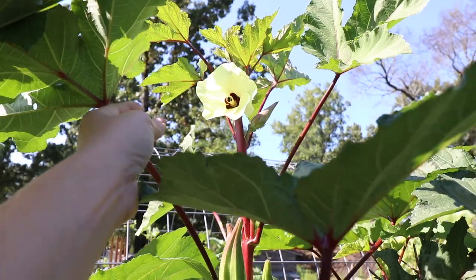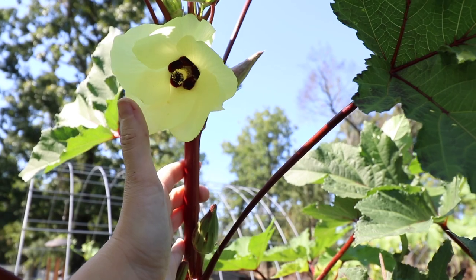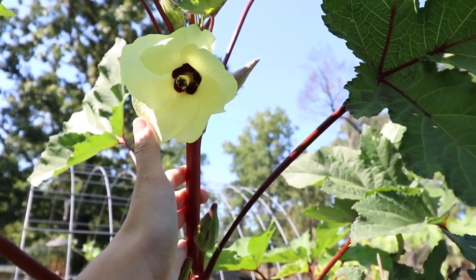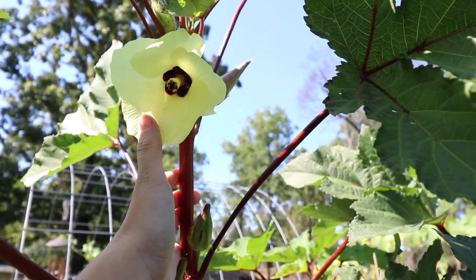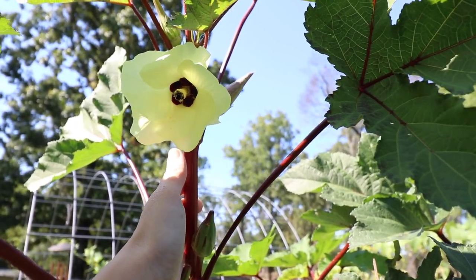Now if you take a look here at the blossom - these may look a little familiar to you. Even if you have never seen okra grow before, these beautiful flowers are reminiscent of hibiscus. That's because okra and hibiscus are actually relatives - they're both members of the mallow family. Okra blossoms are my favorite of all the blossoms that grow in the garden. I think they're just absolutely beautiful. I love the plants themselves - they're very fascinating to watch grow. All together just an absolutely gorgeous plant, very productive and really easy to grow.